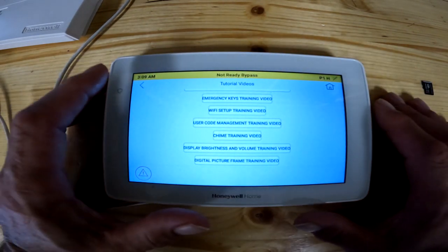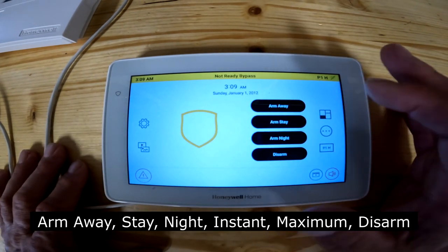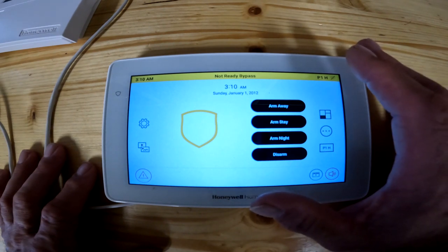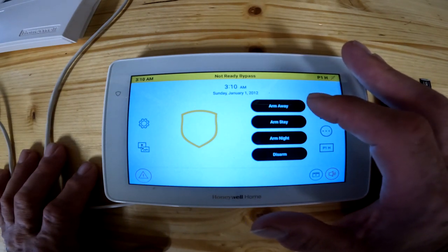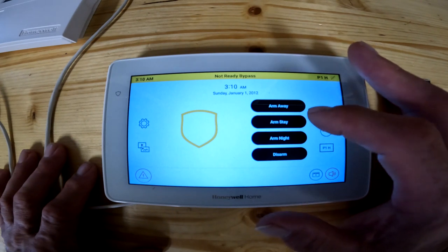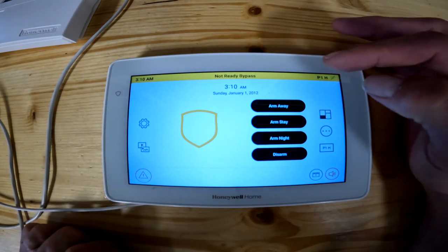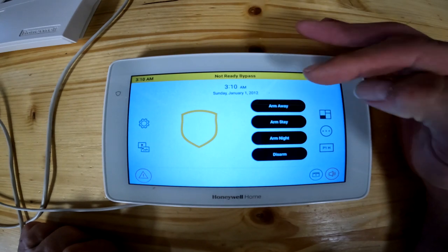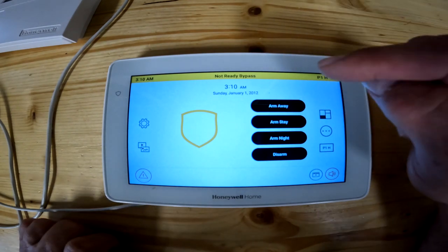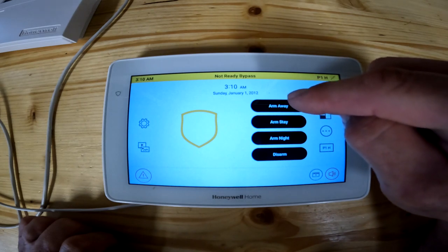The last thing you need to know as a user is arm away, arm stay, arm night, and disarm. The arm away button — you press that when you're leaving the house for the day or for vacation. The difference between arm stay and arm away: arm away gives you an audible exit so it beeps at you while you're leaving. Arm stay gives you the same delay time to get out but doesn't beep at you. If you hit arm away and don't actually leave, the panel defaults to go into stay mode because it doesn't detect the door opening and closing, so it assumes you're still in the house. Arming away will enable the motion sensors inside the house.